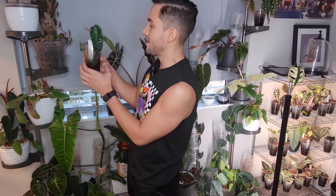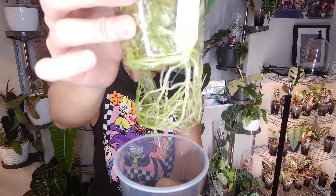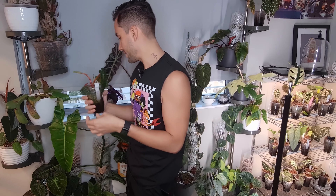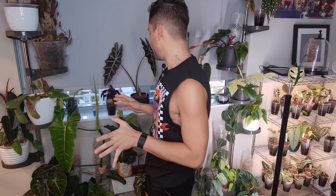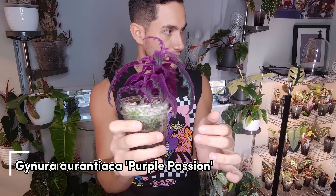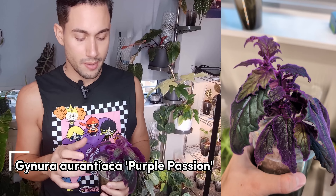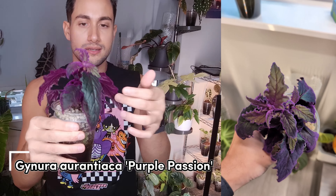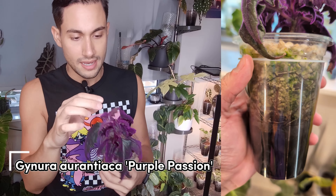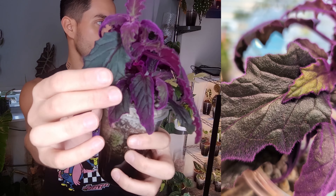Right here is another Philodendron Billietae — look how aggressive this root system is, it's so rude. It's up for swap if anyone wants it — it's getting too big. I have four left and need to get rid of them. Next is a plant whose name I don't really remember — a purple velvet plant. I got it from Home Depot for $4.99. It's so much fun — it gets super purple and really fuzzy. Just be careful it doesn't get spider mites. It does vine and get long, so what I do is cut it and it just gets bushier, creating the most beautiful patterns and colors.